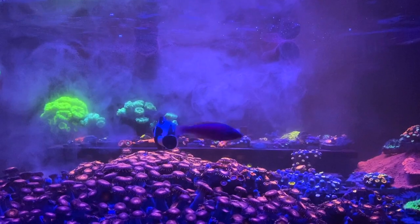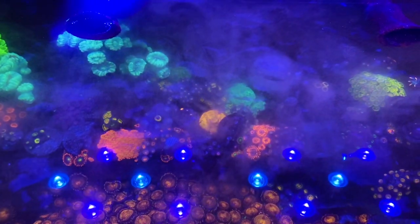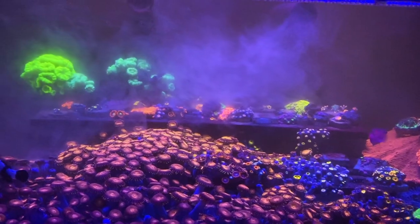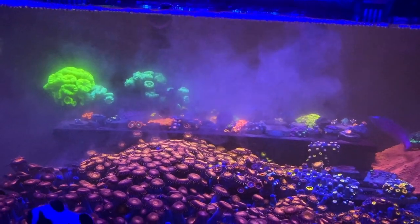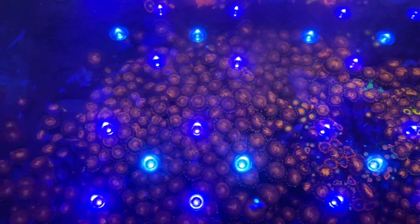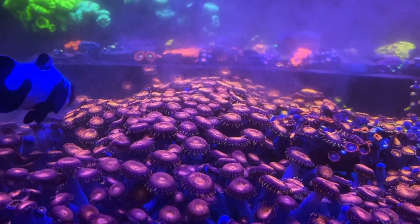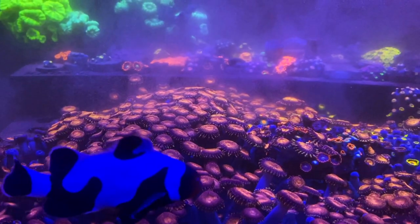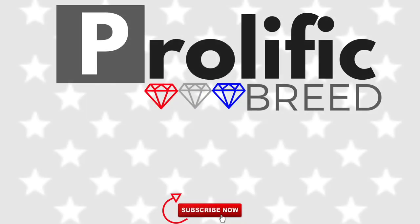So we'll let it feed and we'll check back in with the growth in the coming weeks. Be sure to stay tuned for more videos on the Lagoon 25. Next week we'll probably be fragging up the Pandoras and start giving them away. Be sure to like, comment, and subscribe, and I'll catch you guys on the next one — bye!